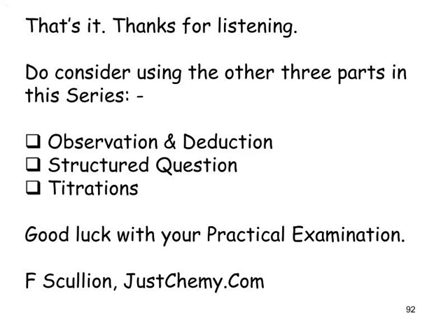That completes this snapcast, running for just over an hour and a quarter. Thanks for listening — do consider using the other three parts in this series: one looks at observation and deduction exercises running for just under two hours, one deals with structured questions (each paper has one), and another looks at titrations and titration calculations. Good luck with your practical exams.